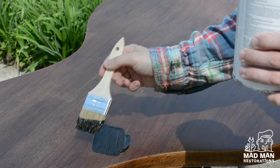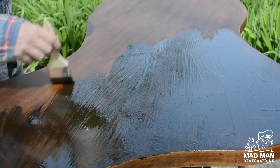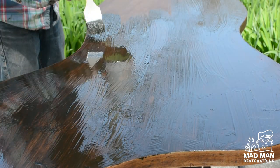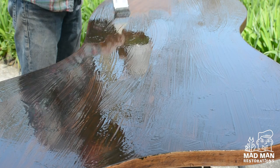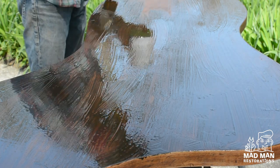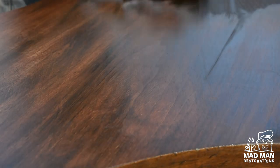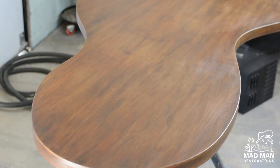Next I use raw umber glaze — this helps put color back into the grain and also evens out the overall color of the piece. I apply a nice thick coat and wait for it to haze over, like waxing a car. This is what it looks like when the glaze has hazed over and it's ready to be wiped off. If anything I let it sit a little too long because it was kind of hard to rub off — if that's the case you can always use naphtha or mineral spirits to break up the dried glaze.